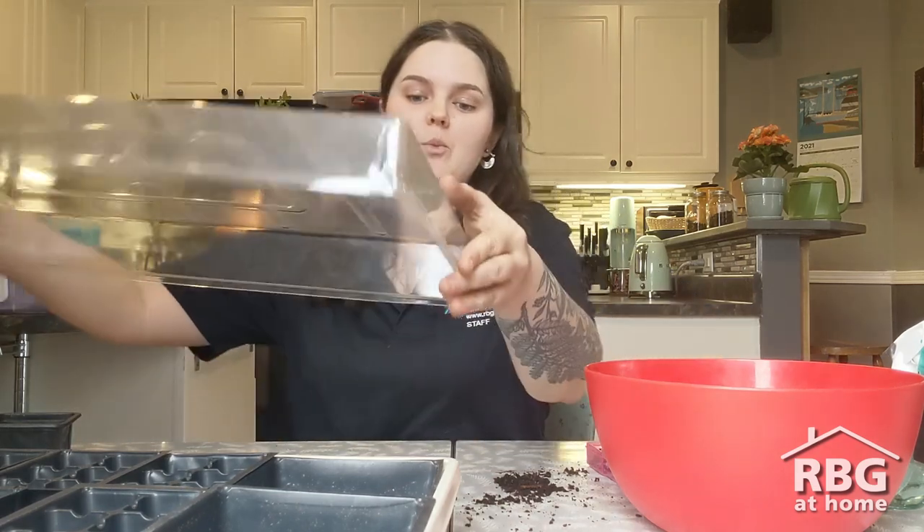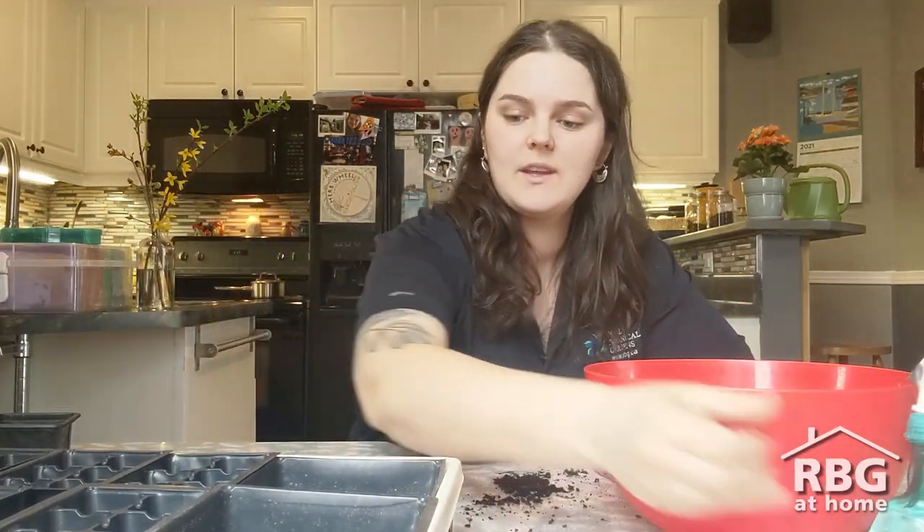These seeds are ready for some water and some heat. While germinating, they don't actually need any light, but they do need heat. Adding a dome on top will help retain moisture and a bit of heat. If you have a heat mat, put your seeds on top of it; if not, try on top of the fridge. Once seedlings pop out of the soil surface, make sure they get sunlight and remove the dome. Use a spray bottle to keep seeds moist, and add a little water to the bottom of the tray so it gets drawn up by the developing roots.